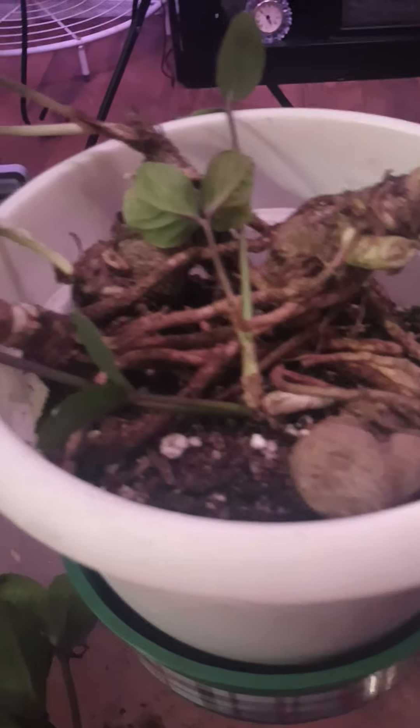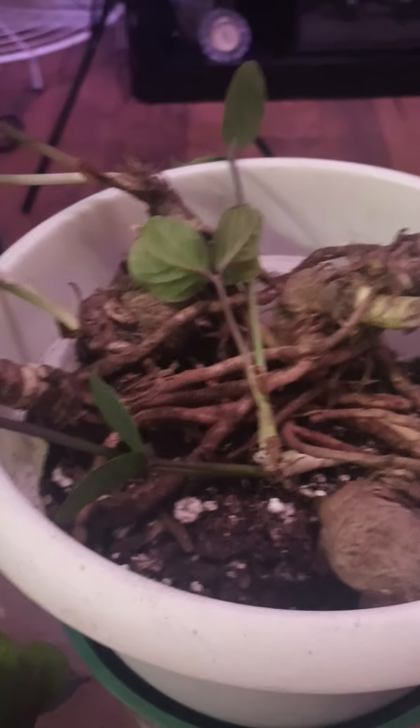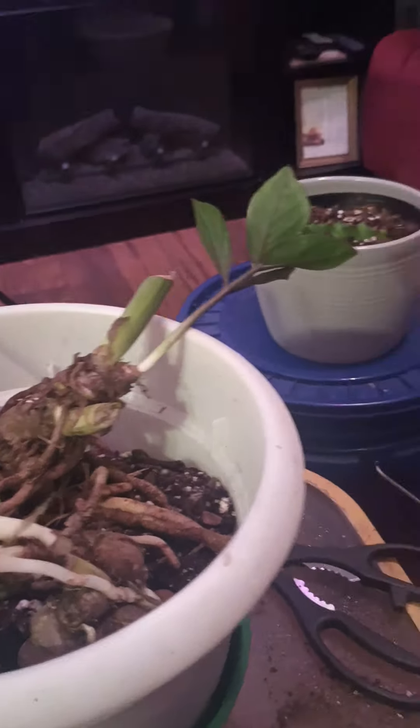I had to restart my phone, but I got to show y'all something here. I put this ZZ plant outside in the early spring, and it was maybe this much of it.